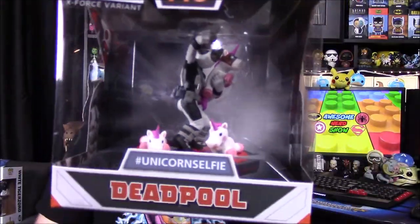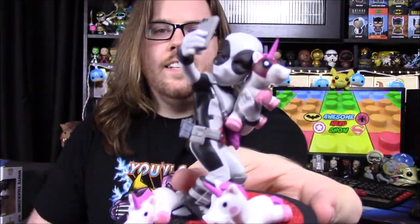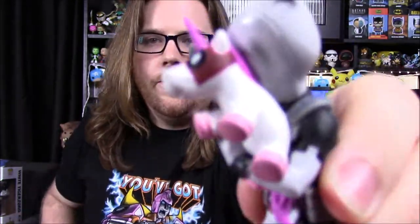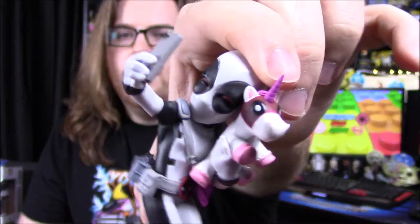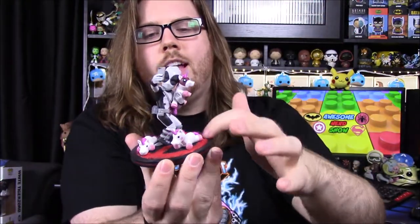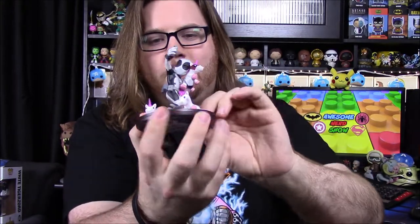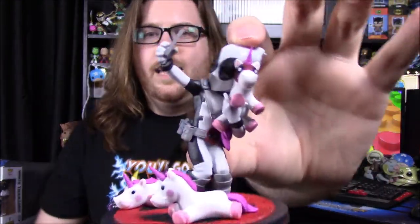Our last item out of this box is a Q-Fig, and it is a Geek Fuel exclusive — Deadpool with unicorns. It's an exclusive X-Force variant, so Deadpool is in the black and gray outfit. Here is the Deadpool and it looks really cool. We have Deadpool taking a selfie, and even on the phone screen you can see him in the picture, which is a really nice touch. He's holding a stuffed animal unicorn that has the Deadpool mask on it. There are two more stuffed animal unicorns on the ground, and the base is designed to look like shag carpeting with the Deadpool logo. The hashtag on the figure says 'unicorn selfie' — a really fun Q-Fig.